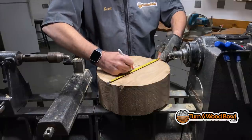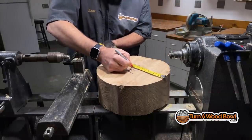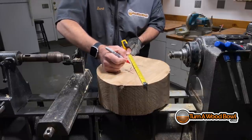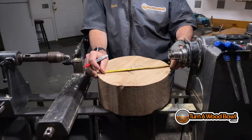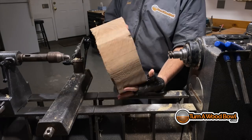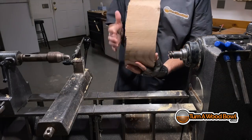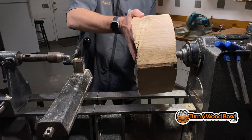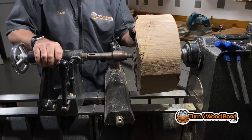Before I mount this to the lathe I'm going to measure across the blank and find center, or roughly where the center is. This isn't perfectly circular so the center is going to be a little difficult to find exactly, but I'll get pretty close. The closer you can get to center the better — if you're off just a half inch, you're going to take an inch off your cylinder.